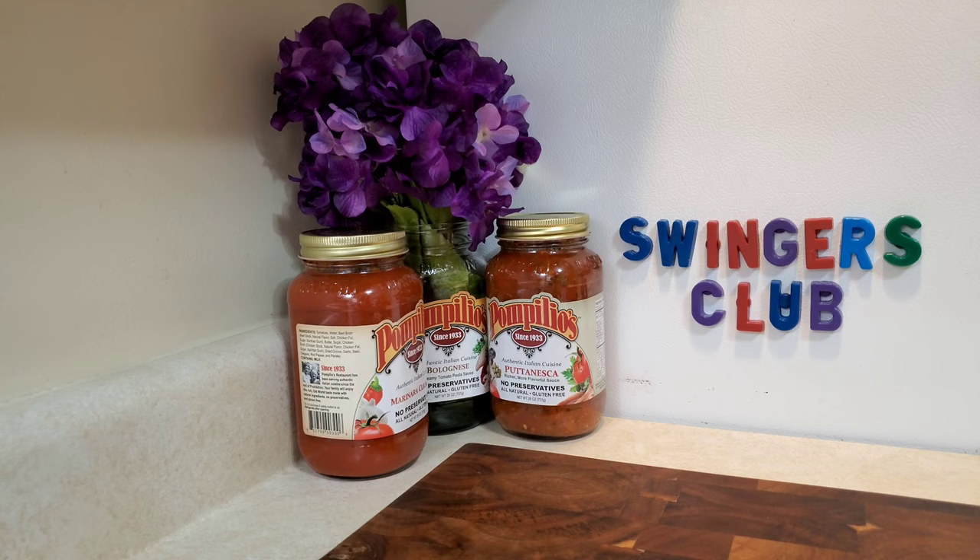Since I have a need to help people, I'm going to show you how to recreate Pompilio's Chicken Cacciatore, which consists of garlic sauteed mushrooms, green peppers, and onions over a bed of linguine robusta, which will make you the most popular guy at the swingers club, also known as my kitchen.